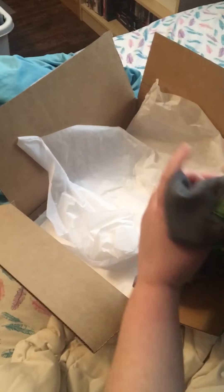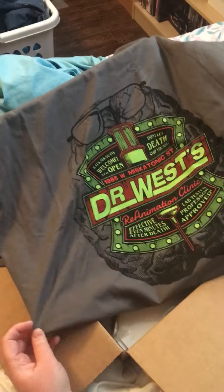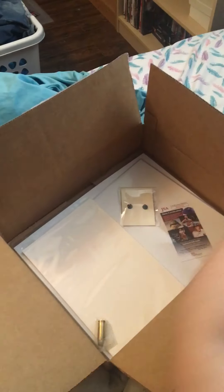First up we have the t-shirt. Their t-shirts are always good quality. This is from Re-Animator — their creation of Re-Animator. I've never seen Re-Animator so I couldn't really tell you if it was a good movie or not. That's pretty cool for their t-shirts. I like their t-shirts.